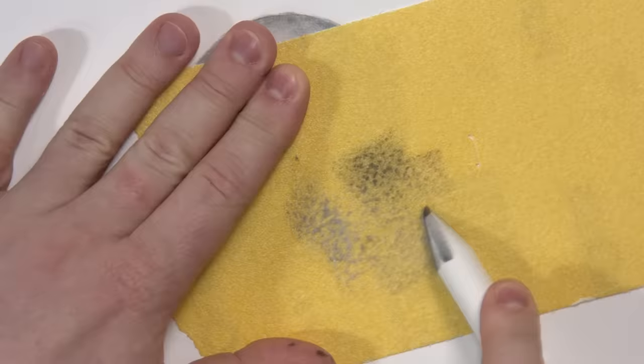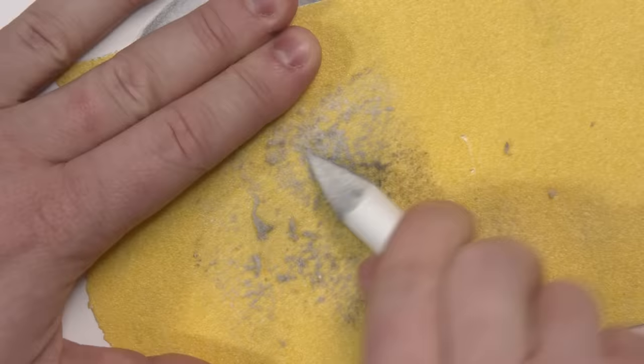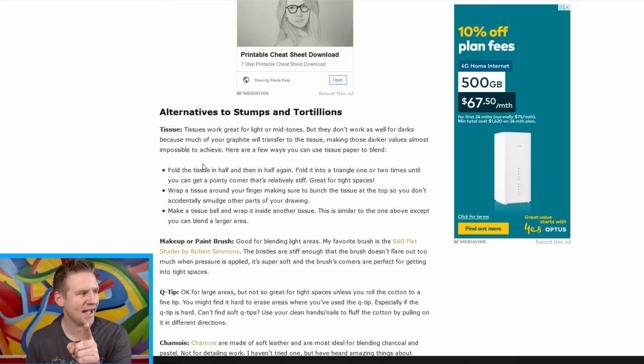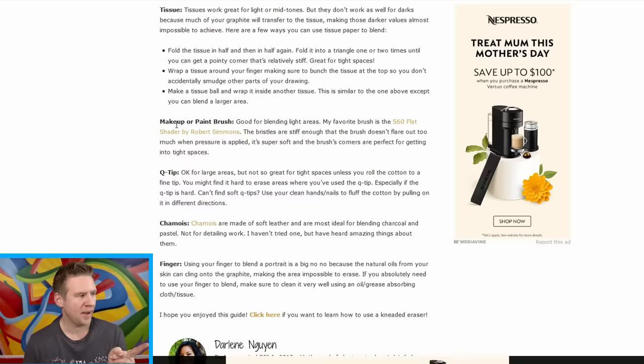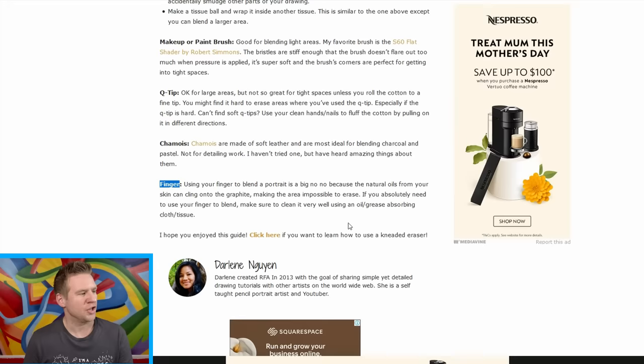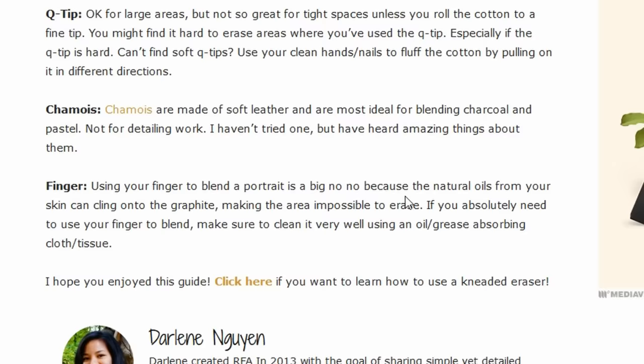Am I an idiot for not knowing what a sandpaper sharpener is either? I don't have a sandpaper sharpener, but I've got sandpaper — sandpaper blending stump. I don't know if it needs to be a certain grit of sandpaper, but that did a pretty good job. Hey — alternatives to stumps and tortillons: makeup or paintbrush, Q-tip. Using your finger to blend a portrait is a big no-no because the natural oils from your skin can cling to the graphite, making the area impossible to erase. This cognitive dissonance thing is painful.